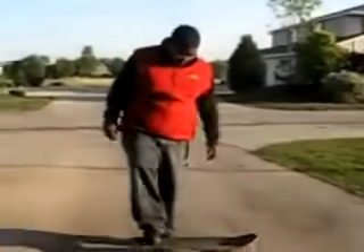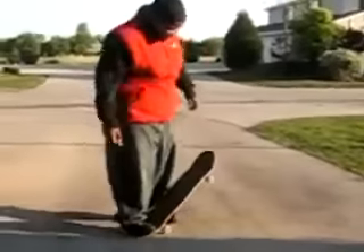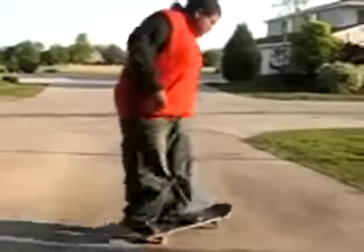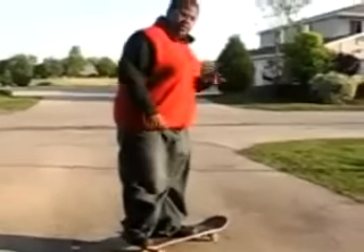Now that you've learned the basics, you can learn how to ollie. Now it's the hard stuff. Put your foot on the back, and just like the first one I showed you, get yourself together, then you learn how to ollie.